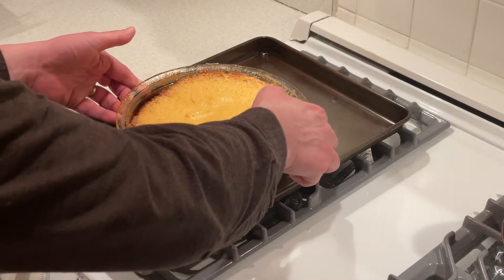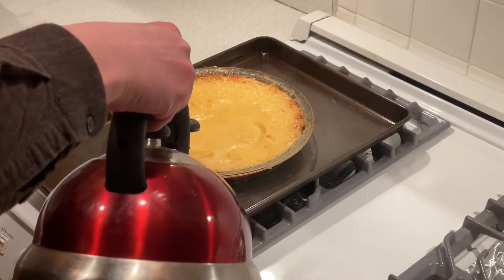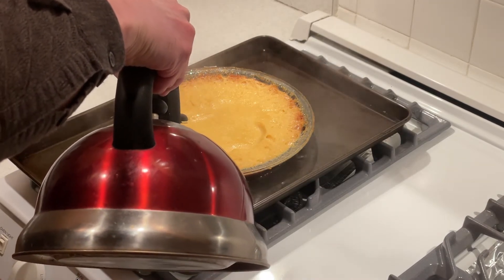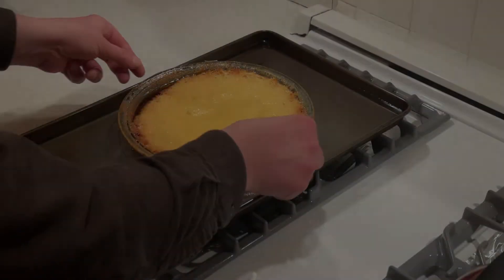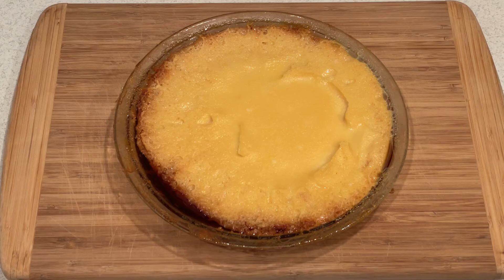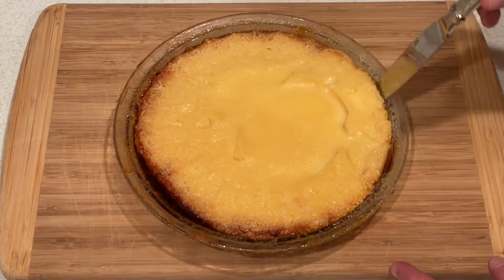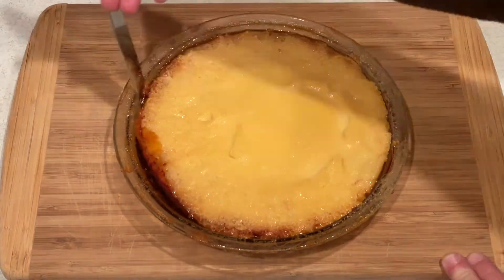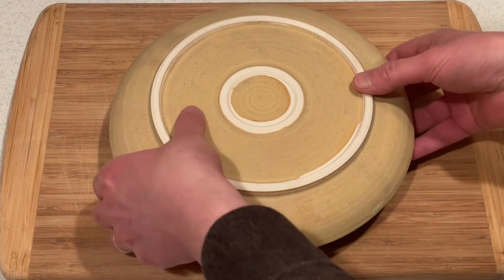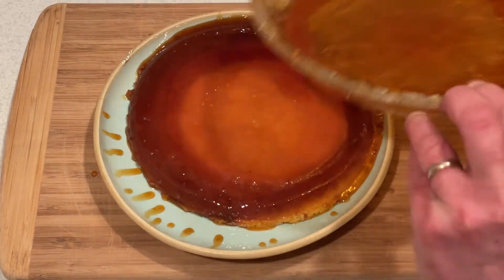When the flan is completely cooled, let it sit in a warm water bath for up to 20 minutes. A warm water bath will help the base release from the pan if the sugar is still sticking. After 20 minutes, remove the flan from the bath. Loosen the edges with a knife, then carefully invert the glass baking dish onto a serving plate that has edges on it to catch the sugar syrup that will run.